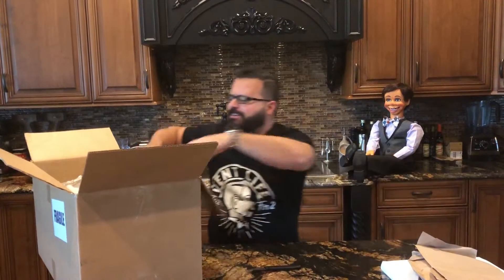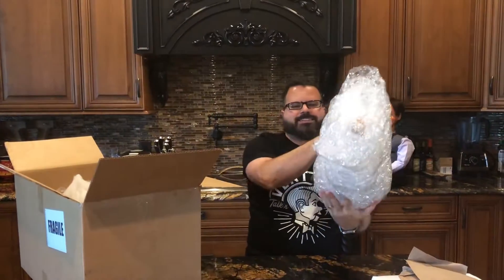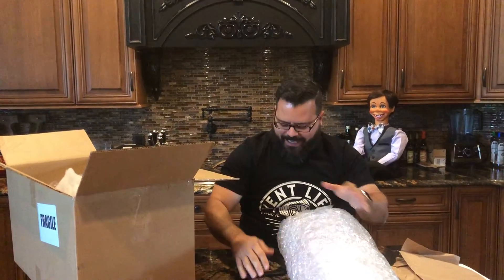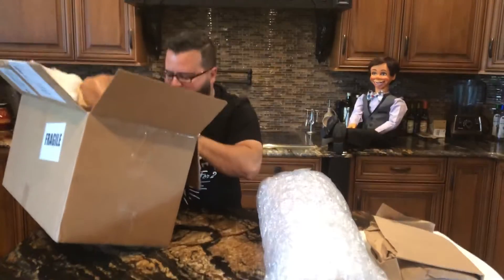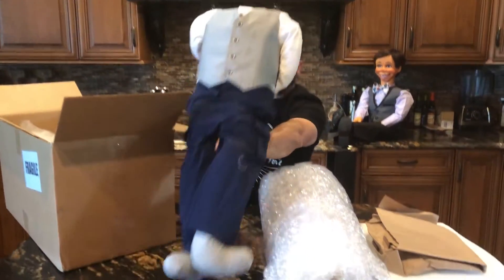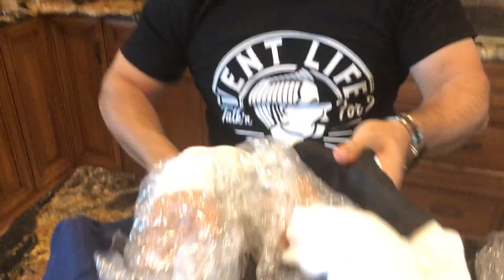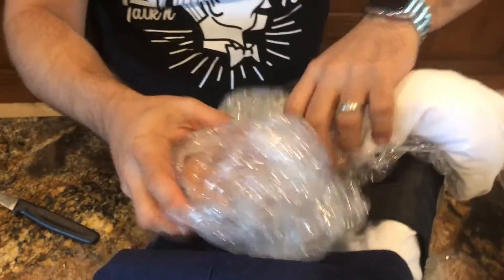We begin to dig into the packing material that always comes standard with every ventriloquist dummy. We have a well-wrapped head and we have a body. I'll get the body out first, put the box down. Looks like he's been handcuffed back here — actually it's that pretty nice together.